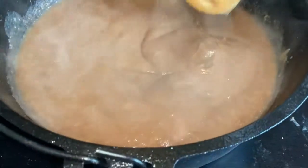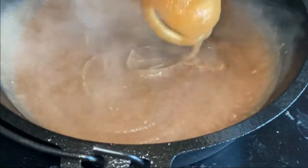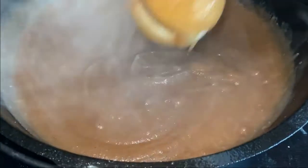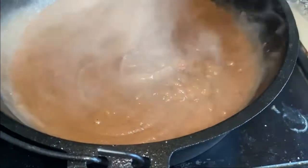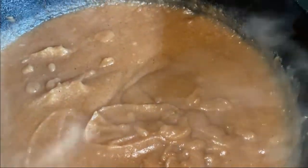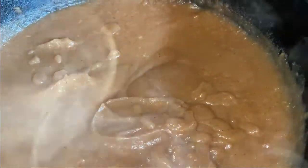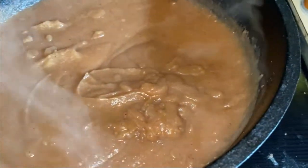It's all smooth now! If you don't have an immersion blender you can use a potato masher or a regular blender. Now that it's all smooth, I'm going to do a quick taste to make sure the spices are right... Mmm, that's good — yeah, I think that's spot on! I'm going to put this right back on the heat.